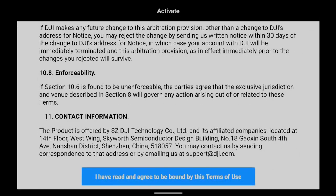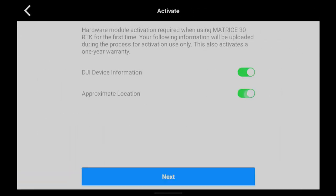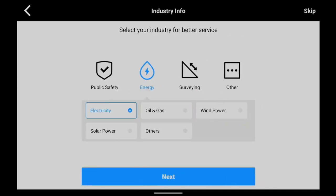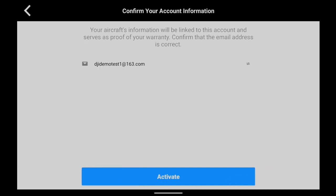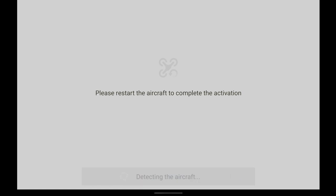Read the related terms, authorize the use of device information, and select a usage scenario for the device. Confirm the account activation information and tap Activate. Tap Restart Now to complete the activation. Make sure the aircraft and the remote controller are connected during activation.